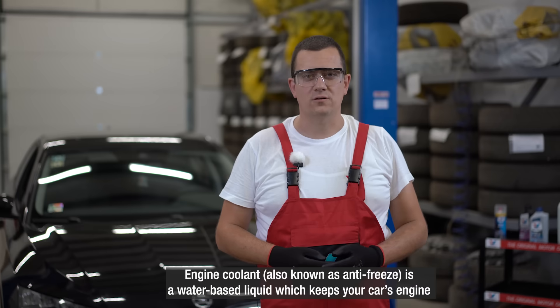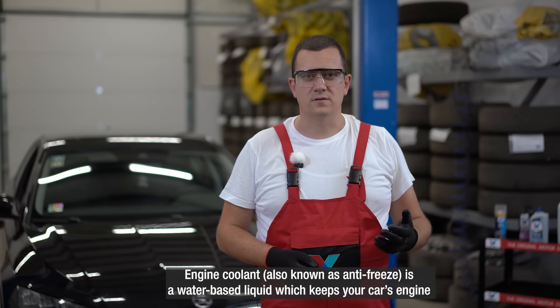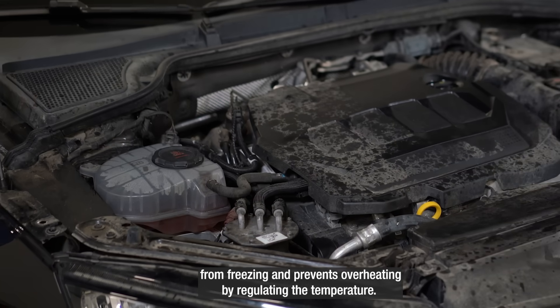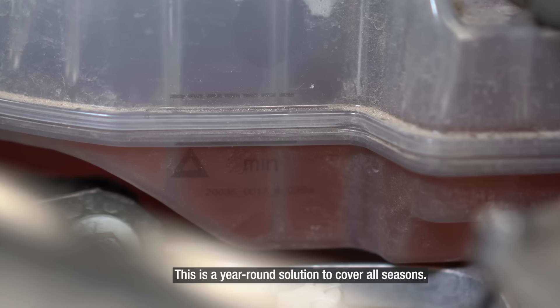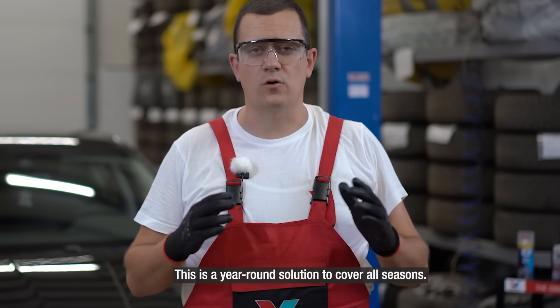Engine coolant, also known as antifreeze, is a water-based liquid which keeps your car engine from freezing and prevents overheating by regulating the temperature. This is a year-round solution to cover all seasons.